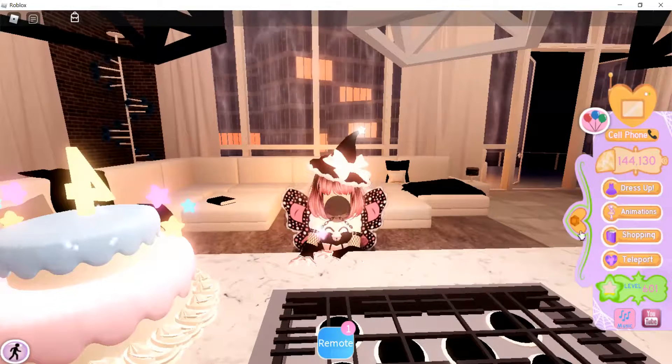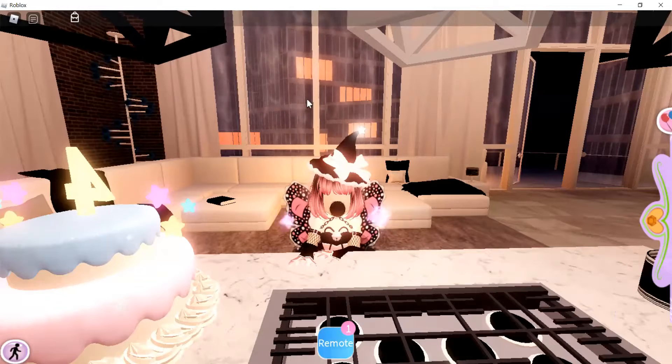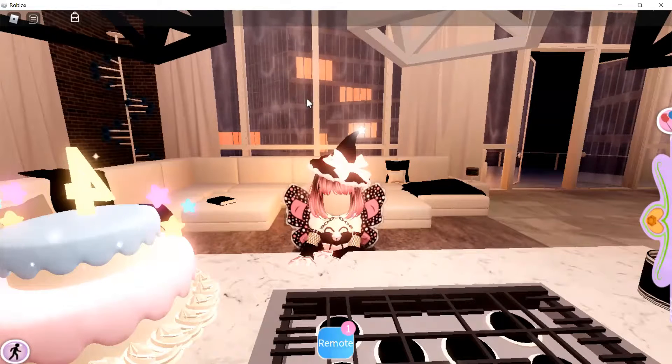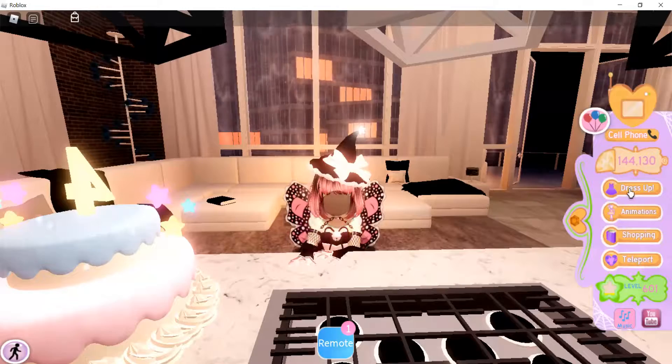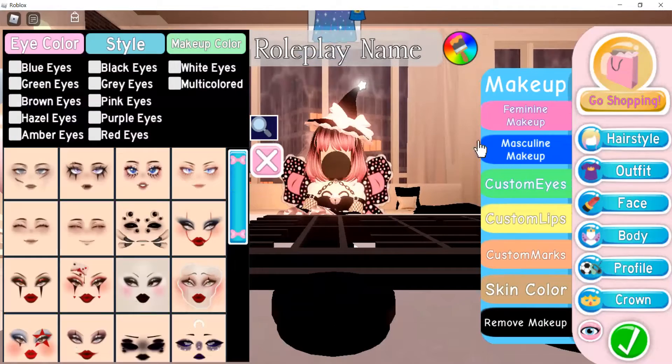Hey guys, welcome back to my channel! I'm Skylar. Today I have two ideas to give you guys — two ideas for cute faces. You're just supposed to dress up and go to face.